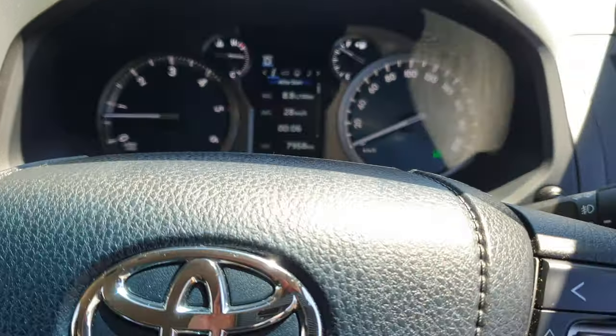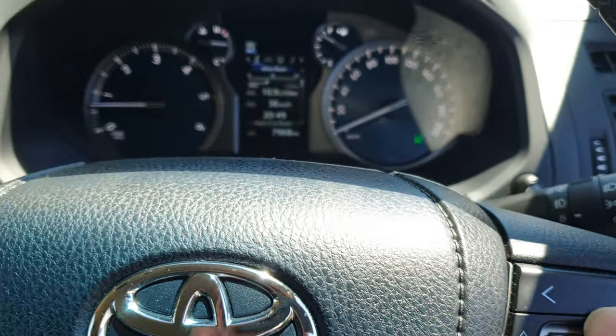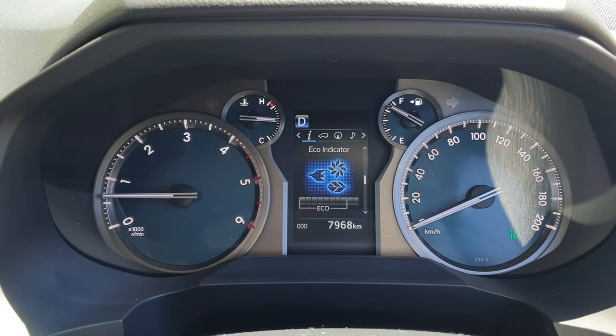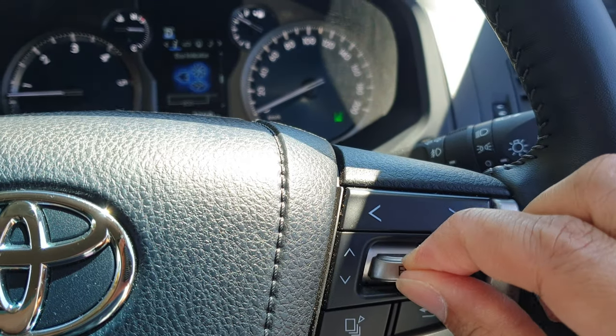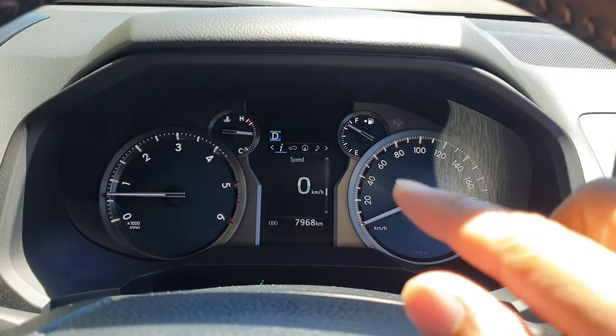On the information button, you press on this enter button and press down, so you go down — you can scroll down, then down again, until you see it says 'speed'. You use this button to go up or down, and you go down to speed.